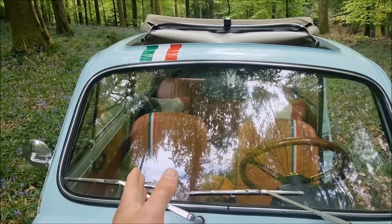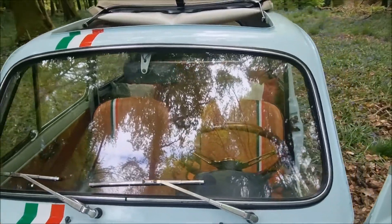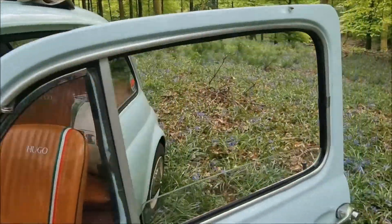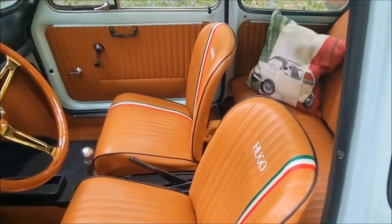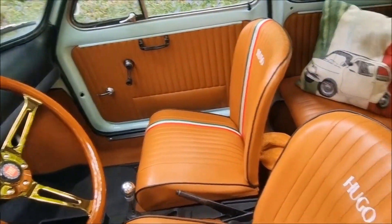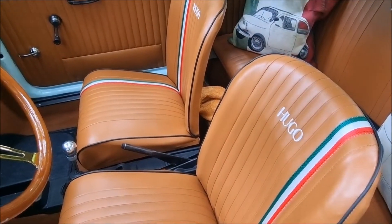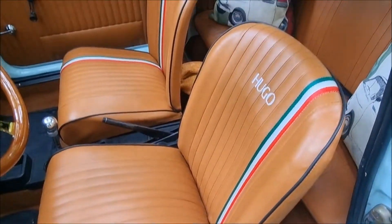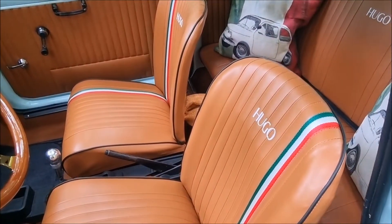Originally I did think about just having stripes on the one seat, but I thought, you know what, no, let's do it that side too. One thing I did talk about doing was the seat belts, and that's still on my list - seat belts with the coloured stripes like this. But it's something I want to do and something I'm not 100% sure on, so we'll think about that.